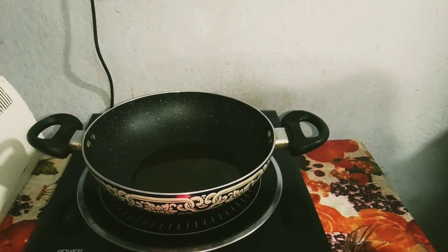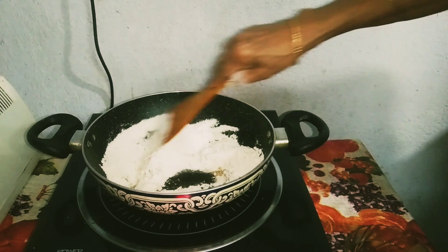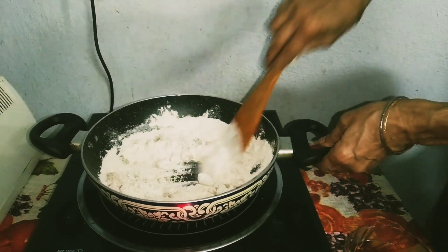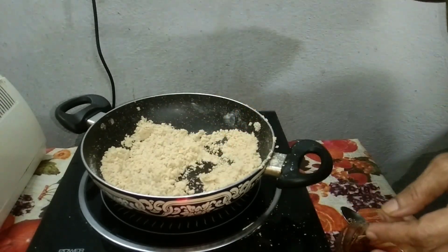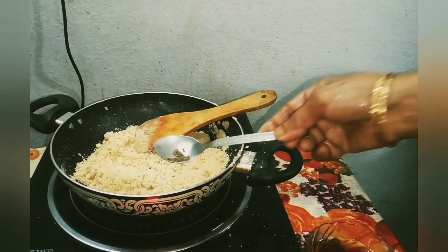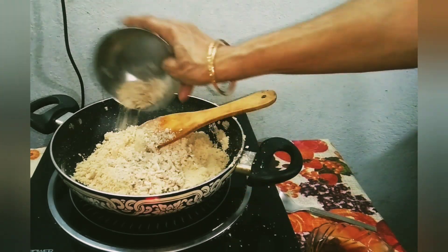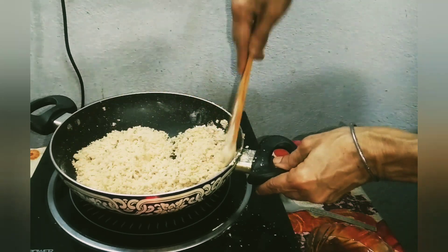Step 2. Add 1 bowl atta and mix it properly till it is light brown in color or the raw smell of atta goes off. Add cardamom powder and crushed almonds, and mix it properly.